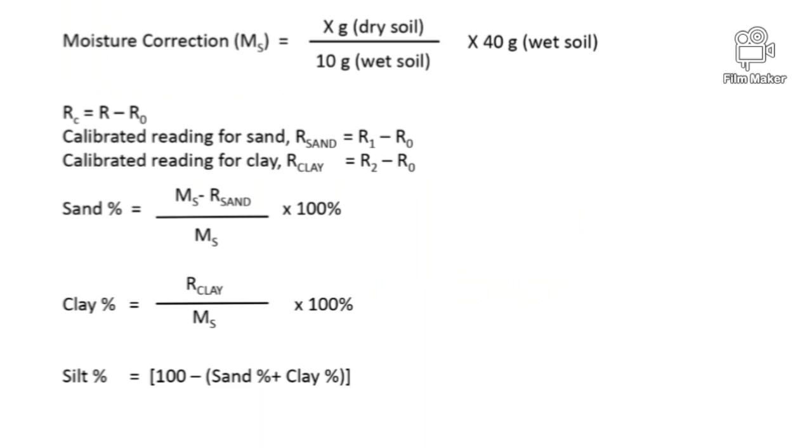For calculations, first calculate the moisture correction, denoted as MS, using the formula given in the slide. Then find the calibrated reading for sand: R sand equals R1 minus R0. The calibrated reading for clay, R clay, equals R2 minus R0. Sand, clay, and silt percentages can also be determined by following the formulas provided in the slide.